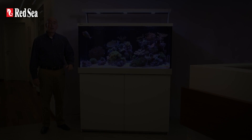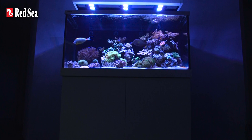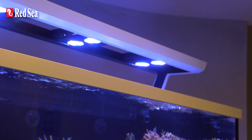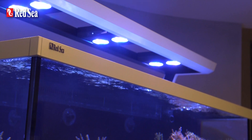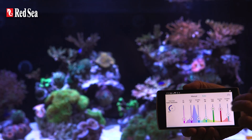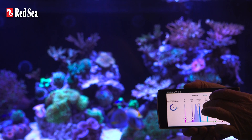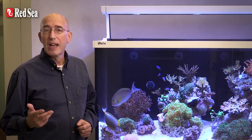Now let's look in more detail at the many features that make up the new MaxS. The LED lighting system incorporates AI's full-spectrum advanced Hydra 26HD 90W units with built-in Wi-Fi control that is accessible through smartphones, tablets and Wi-Fi enabled computers. The controller not only sets the daily on/off sunrise-sunset functions but also dynamically adjusts the power to each of the colour channels to provide the maximum possible power output for any specific colour spectrum that you choose.